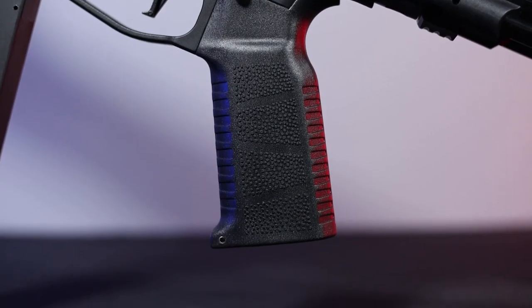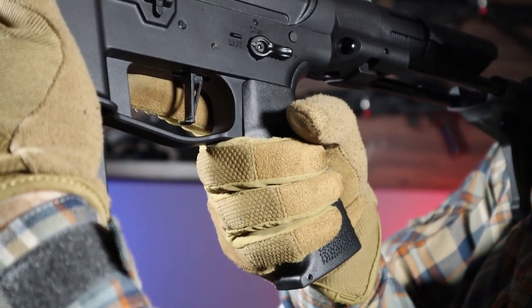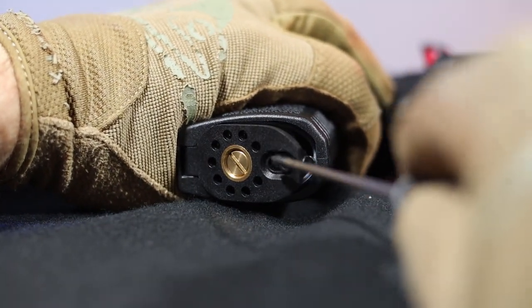The pistol grip has an interesting modern design, and its texture makes it securely held in the hand. It also has a quick access system to the motor — just slide the lock and the grip base tilts, giving access to the motor.